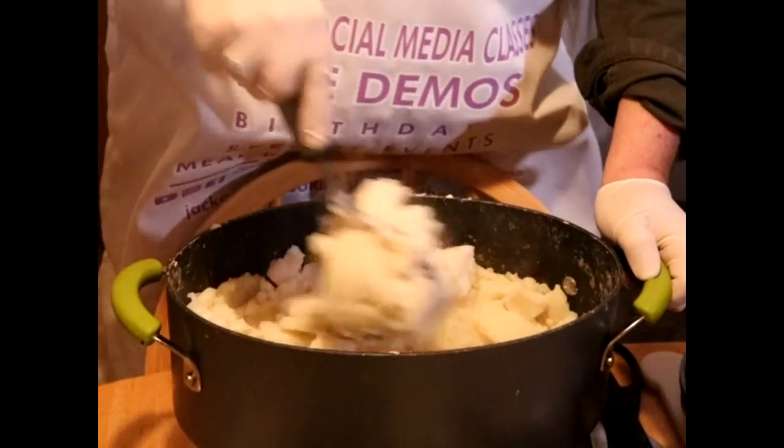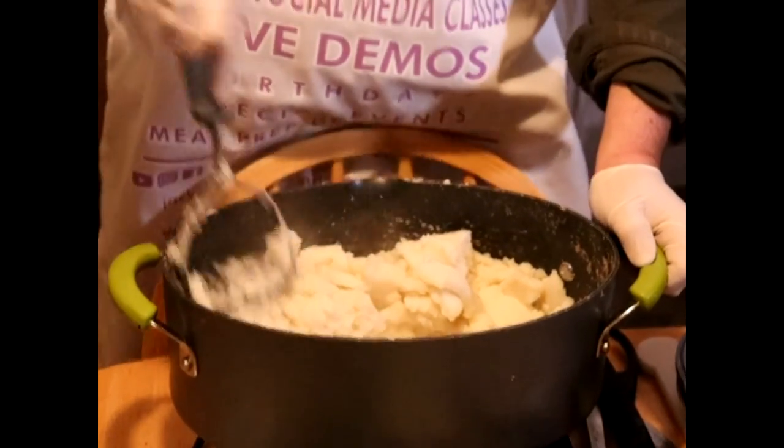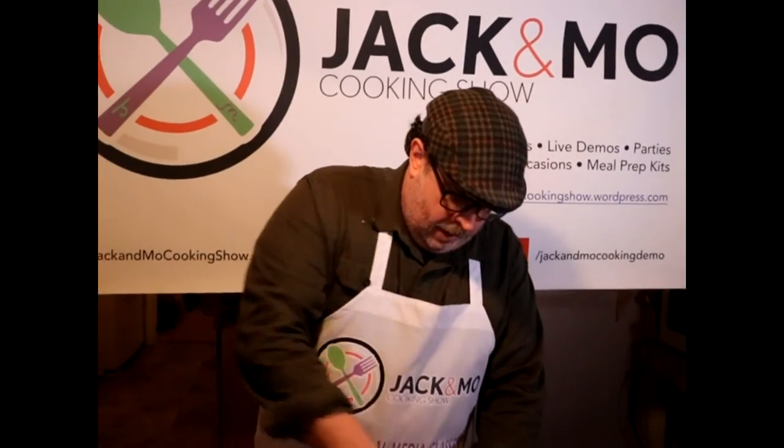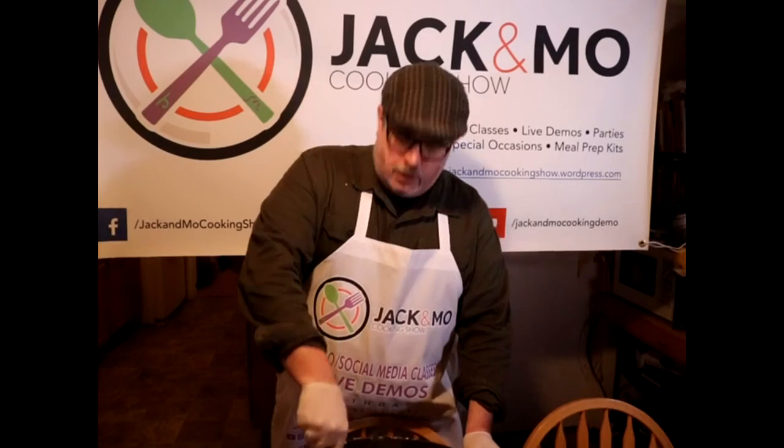I've peeled, chopped, and boiled about eight russet potatoes, and now I'm mashing them. I'm having a smashing good time while I'm doing it.